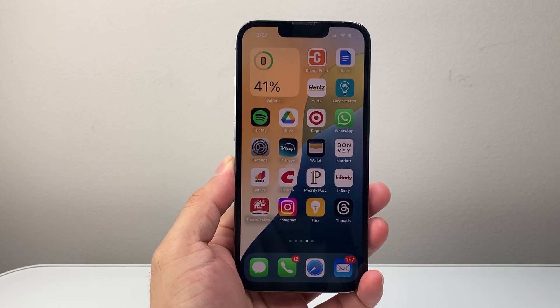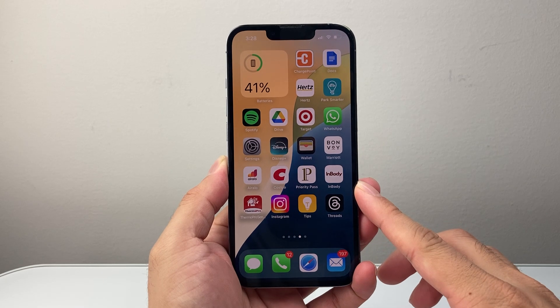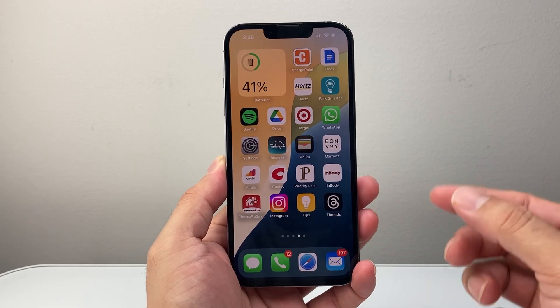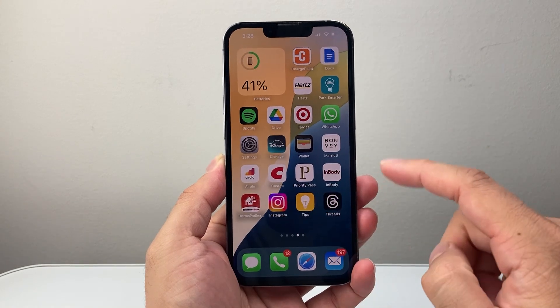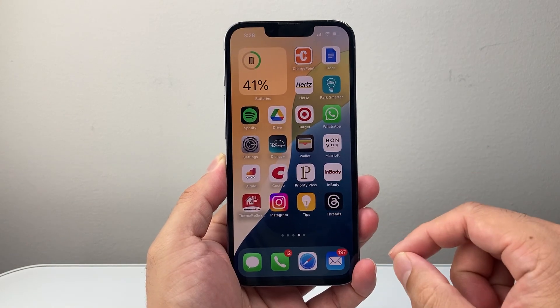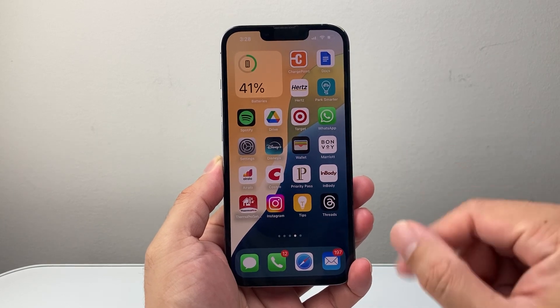Hey everyone, Tech My Mentor here with a video for you guys. In today's video, I'm going to show you how to force restart your iPhone 13 Pro, or any iPhone on the latest iOS version. This is something you will do if you're having any issues with your iPhone — the first troubleshooting step that Apple recommends. This will not delete any of your data. So let's get started.